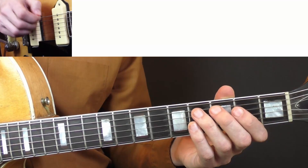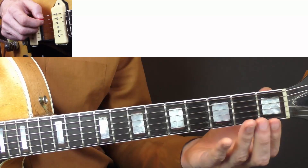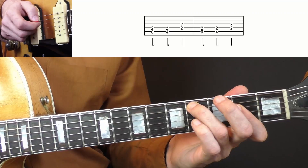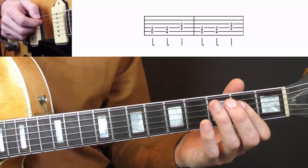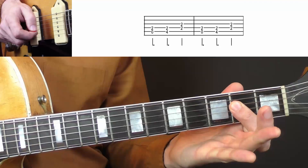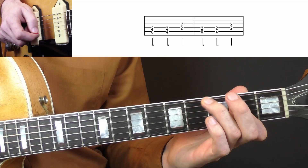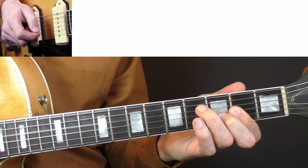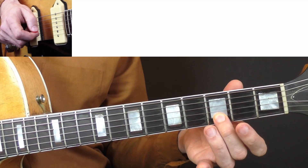Now I want to show you the first variation to this pattern. So again, you put your index on the D and the G string, 2nd fret — that's part of the A chord. And then you will play string pairs, double stops. So you start with an A and D string, open and 2nd fret, then you put your ring finger onto the 4th like you did before, and then you play the D and the G string. And again, if you want to go to the D chord here, you have to use the D chord.